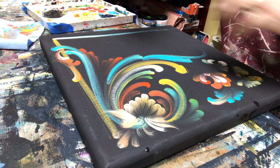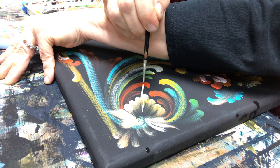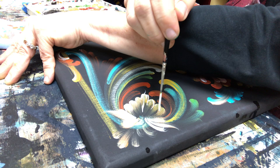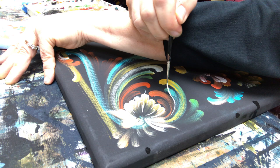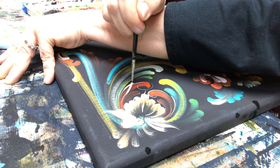So I'm going to take a nice liner here and give some detail to it. Right now I'm using a Loew-Cornell 7050 script liner — it's a number one. I still might come in and add a little more color to this. I'm just using my brush — pushing it down, pulling up, push down, lift up, push down, and roll it around.